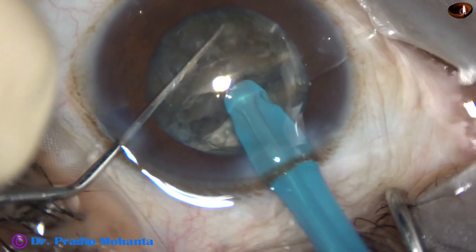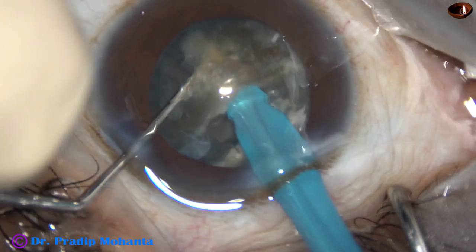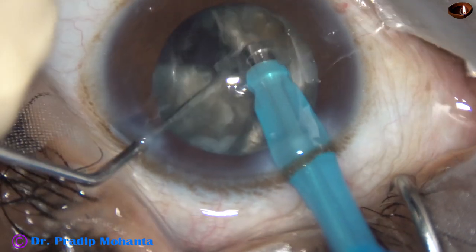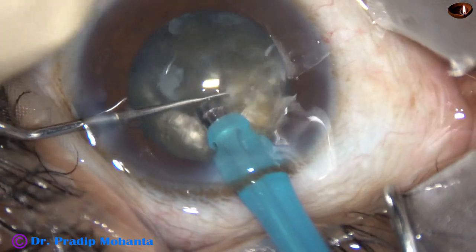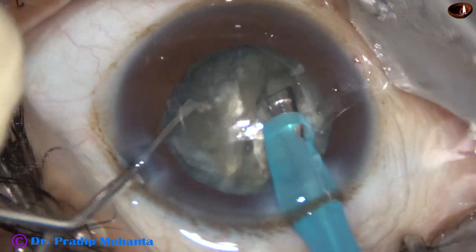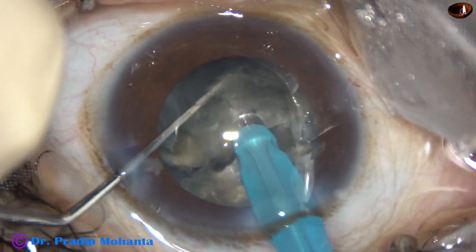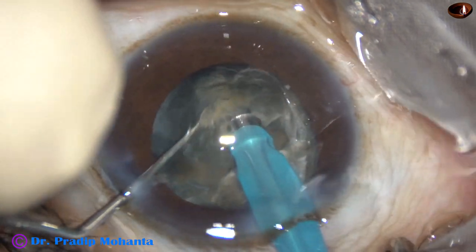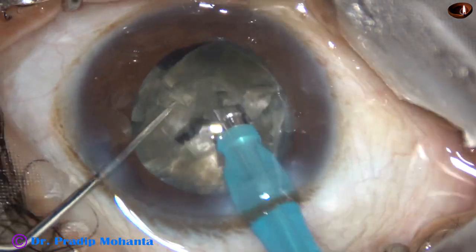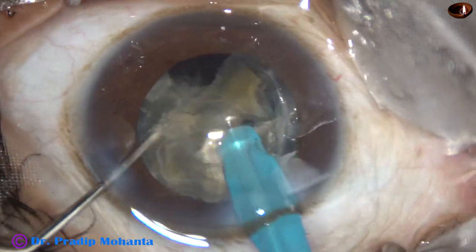Now each hemi-nucleus is again subdivided. The tip goes again through the substance of the hemi-nucleus and it is subdivided into two fragments. Now rotate. Come back to the other hemi-nucleus. Go through the substance of the hemi-nucleus, hold it very firmly and chop it. Thus the large nucleus has been divided into four large fragments.